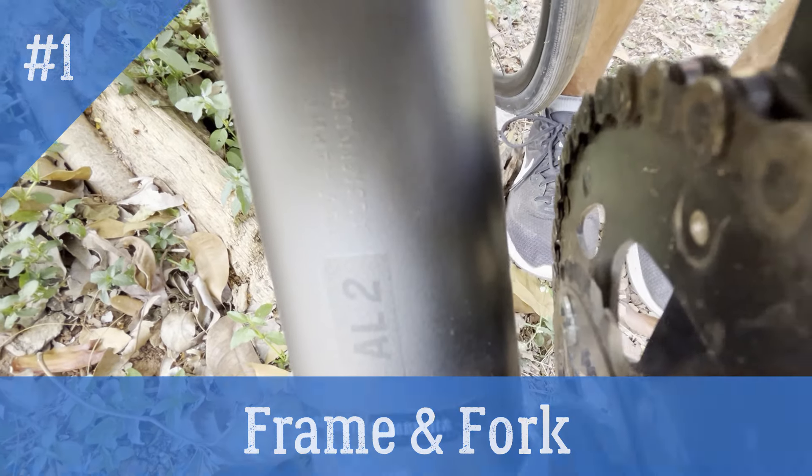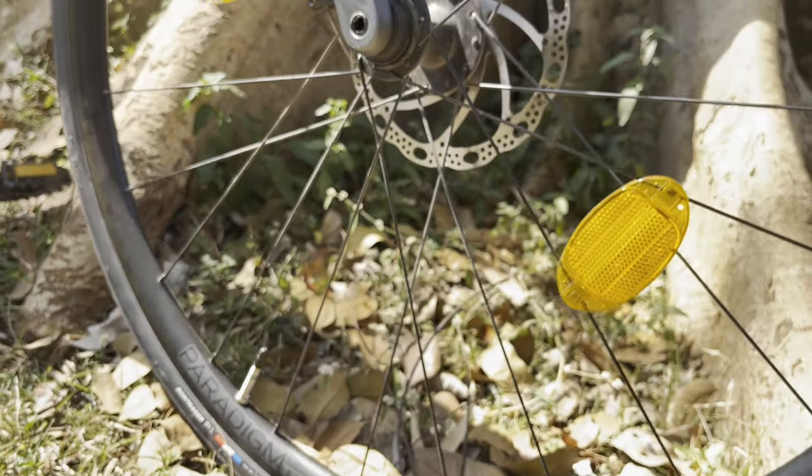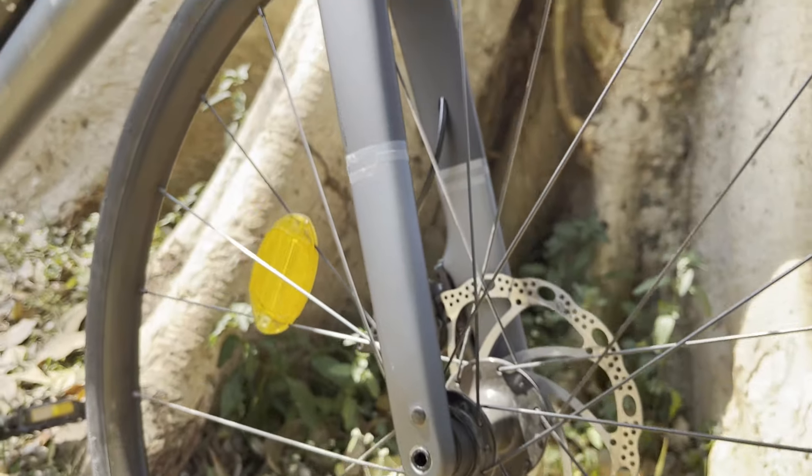The Trek Domane AL 2 Gen 4 comes with a 100 Series Alpha Aluminium frame with internal routing and an in-house Domane AL carbon fork. Both of them are through axle.